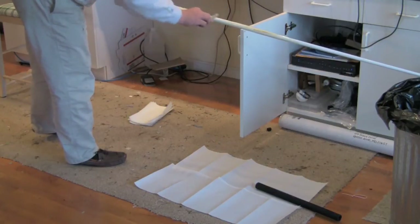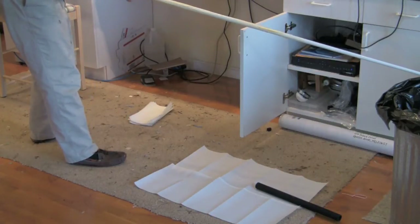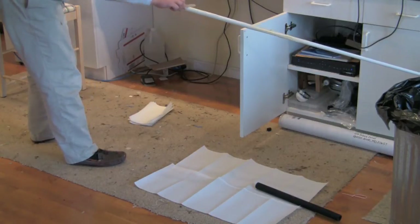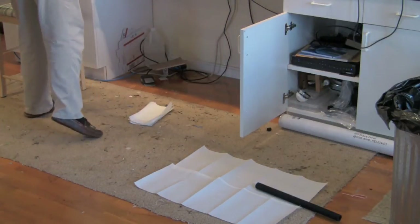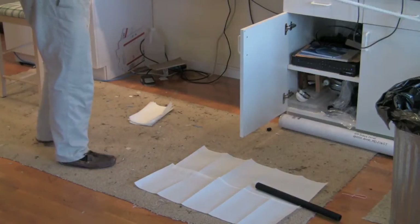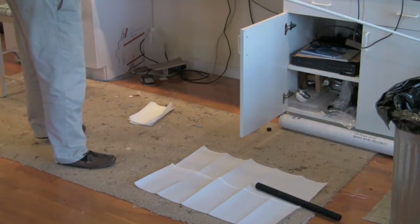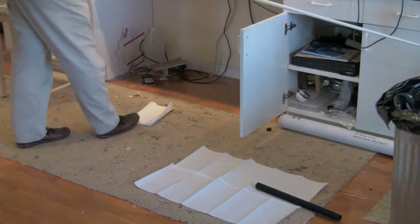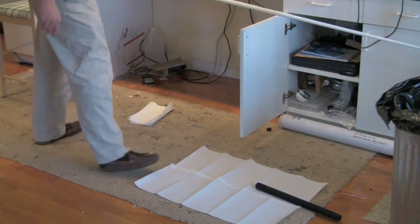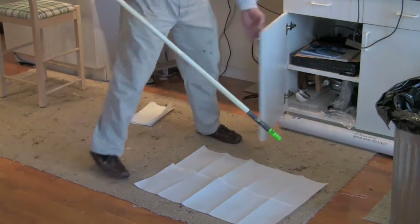It never fails — as I mentioned in previous videos, whenever I'm doing stuff the phone rings. So if you call me and don't get an answer, this is what's going on. It's Murphy's law: whenever you're working on a rod it always happens. Anyway, I've got the epoxy all the way down the rod.